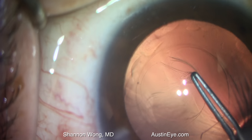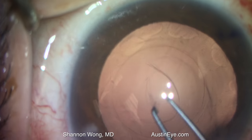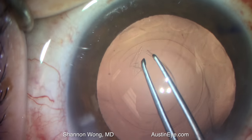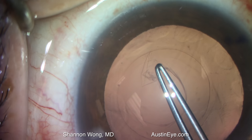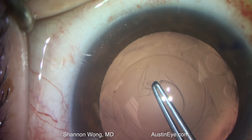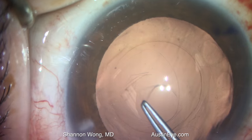The anterior chamber is very stable due to the presence of viscoelastic, and once we have a posterior capsulorexis, we can then continue with planned placement of a symphony toric lens into the capsular bag.